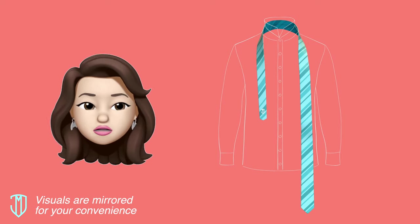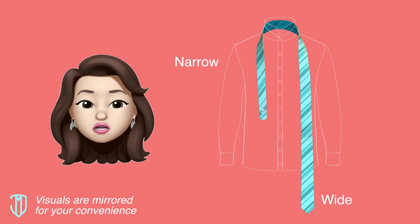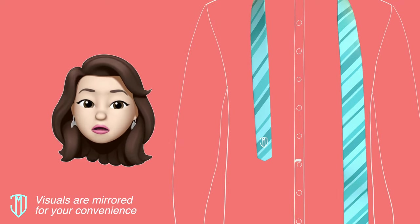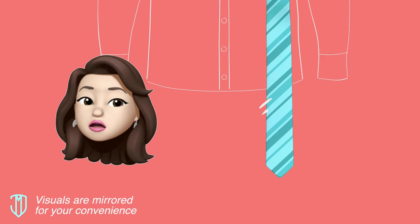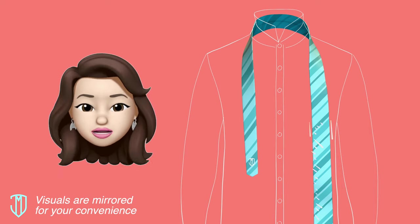Drape the necktie around your shirt collar with the wide end of the tie on your right and the narrow end on your left. The tip of the narrow end should rest slightly above your belly button. The wide end should hang slightly lower than the narrow end. For the rest of the steps, you'll be moving only the wide end while the narrow end stays stationary until the last step.